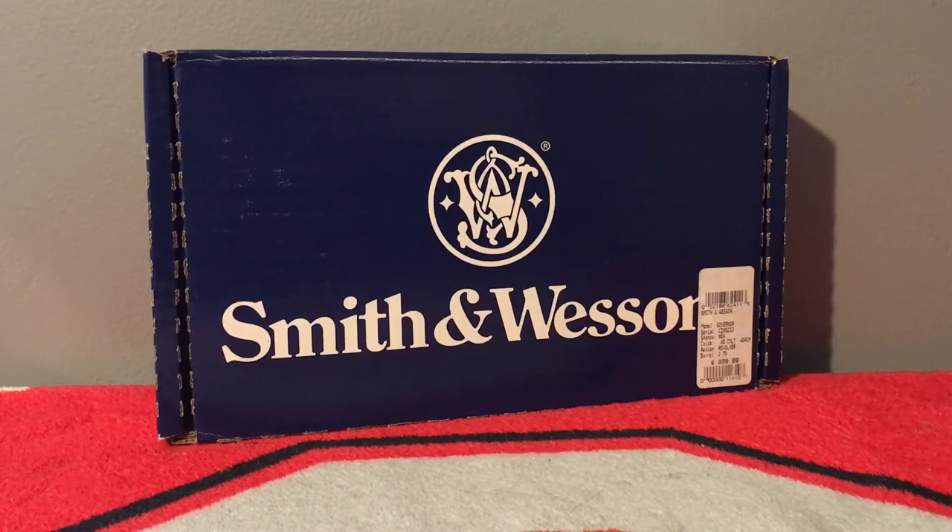Hi everyone, today I'm going to show you what's inside this blue Smith & Wesson box. I picked it up this past weekend for Black Friday. It was originally $9.99, I paid $9.50 for it. Everywhere else I looked they were out of stock, so I decided just to pick it up. It is the Smith & Wesson Governor — I've been eyeing this for the past seven or eight months now.